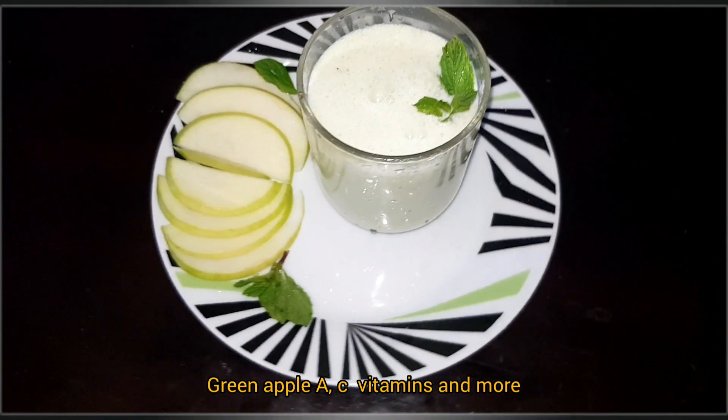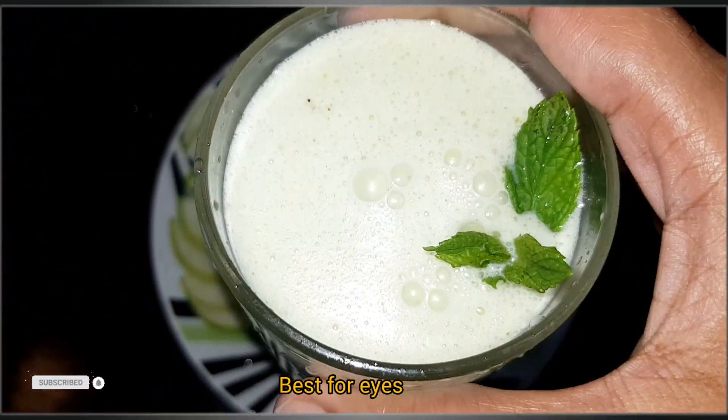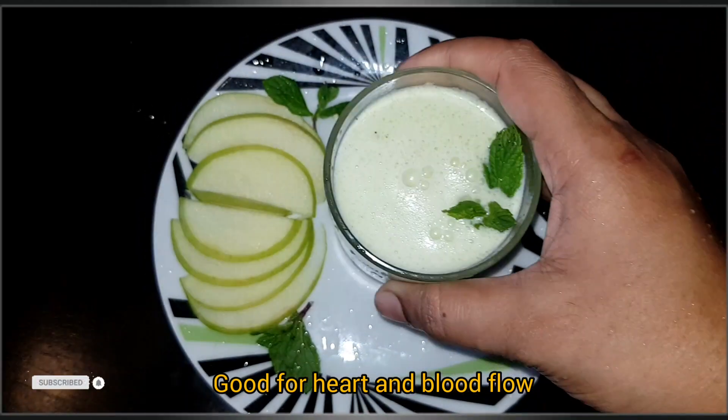It is very healthy. It is also a vitamin C vitamin. It is very helpful to have eye infections. It is very helpful to have blood flow.